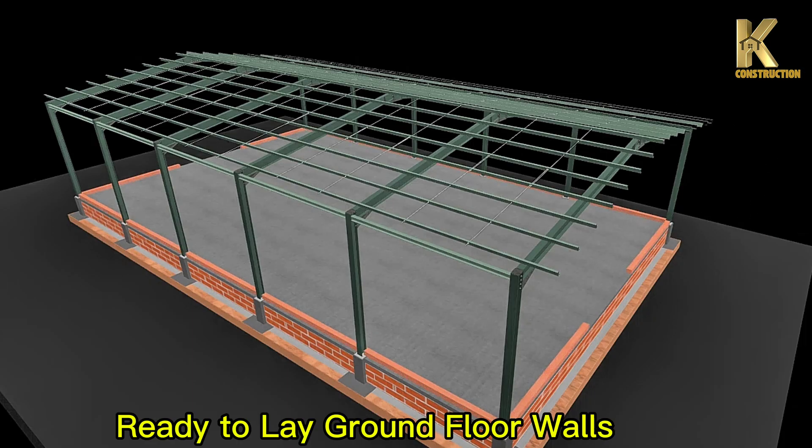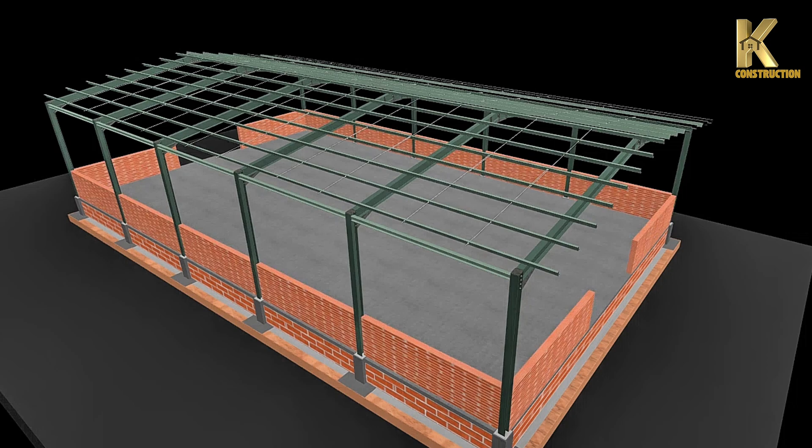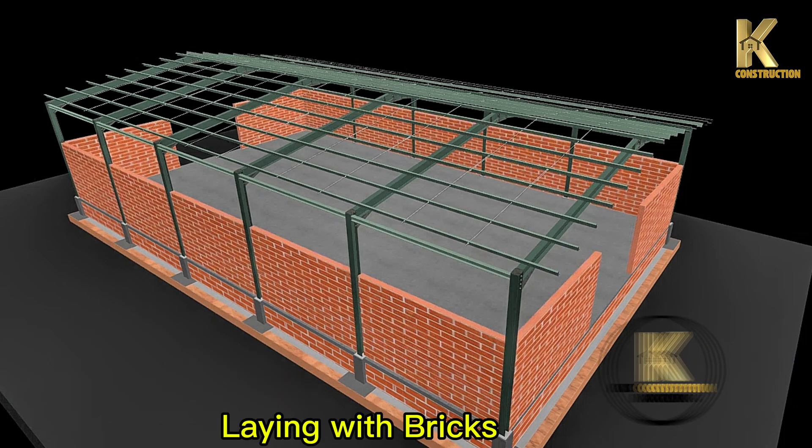Ready to lay ground floor walls. Laying with bricks.